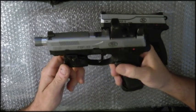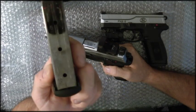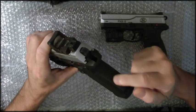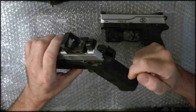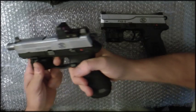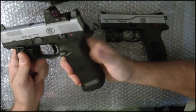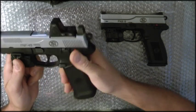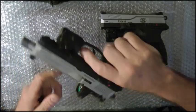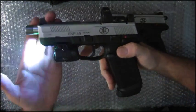The gun is double action — you chamber this and it holds 15 rounds, so 15 plus one in the chamber gives you 16 rounds. Very high capacity gun with multiple backstrap options. It's ambidextrous and double action — you can also cock it. The decocker works so you can drop it and fire it, or engage the safety so it won't fire. Pretty straightforward, very accurate gun, and I have the Viridian laser sight on it.